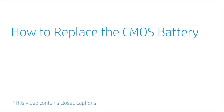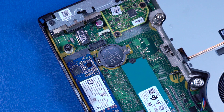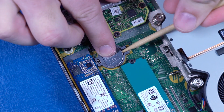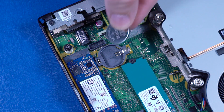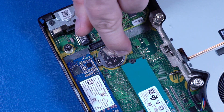How to Replace the CMOS Battery. Before you begin, remove the access panel, 2.5-inch storage drive, and storage drive cage. Carefully release the CMOS battery from the socket retention clips that secure it on the motherboard and remove. Replacement: Carefully secure the CMOS battery under the socket retention clips on the motherboard.